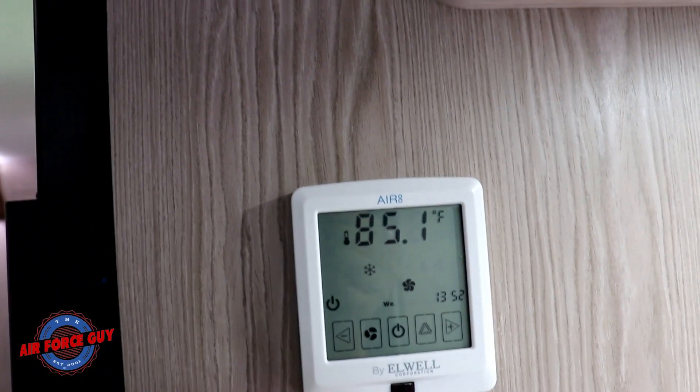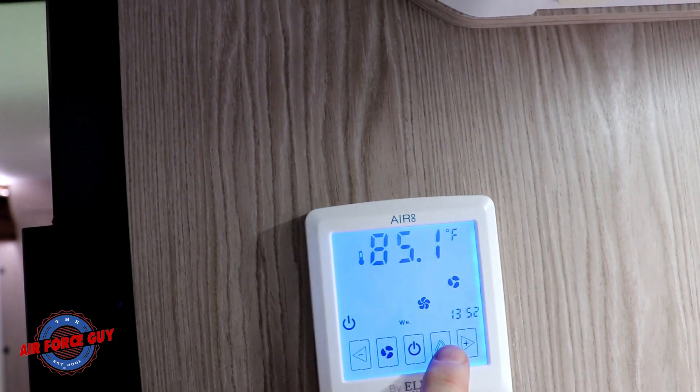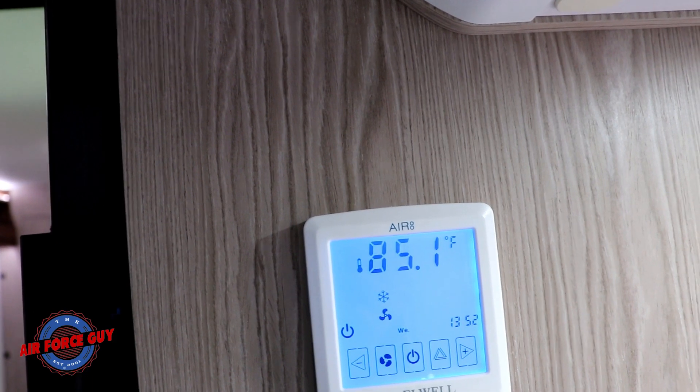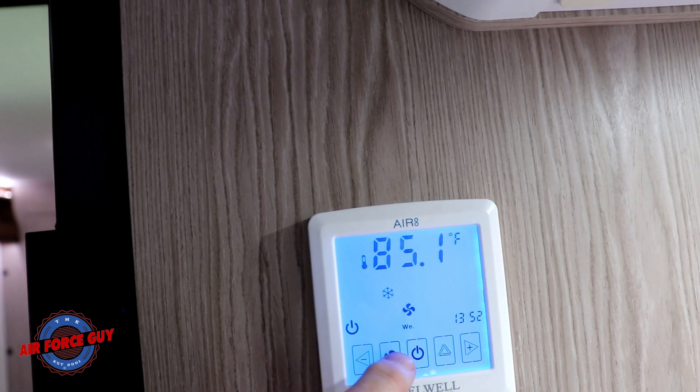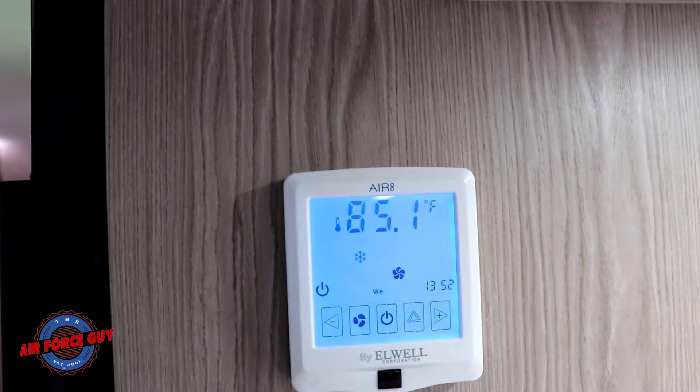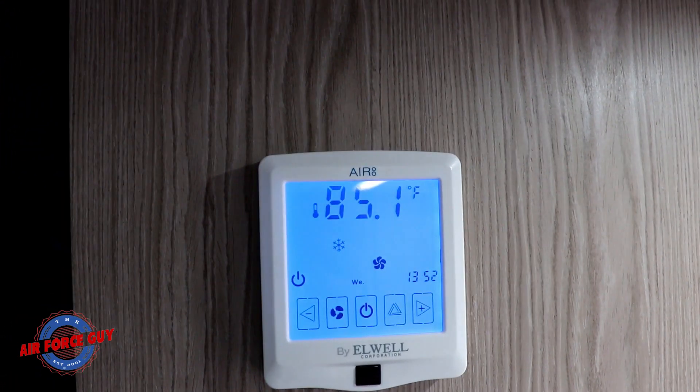For your air conditioner settings, this is the air conditioner button. You have the fan, you have dehumidifier, or you have your air conditioning mode. And again, for your fan, you set that accordingly. That's how you would set your air conditioner or fan.